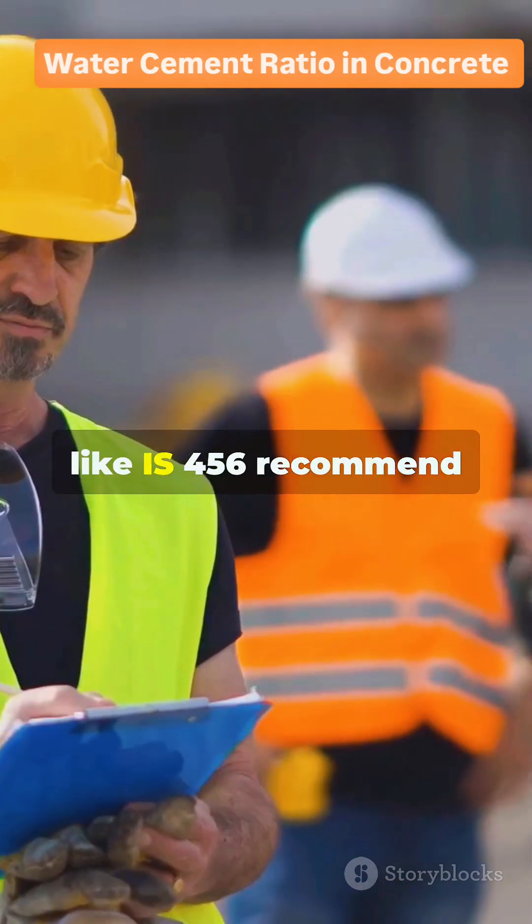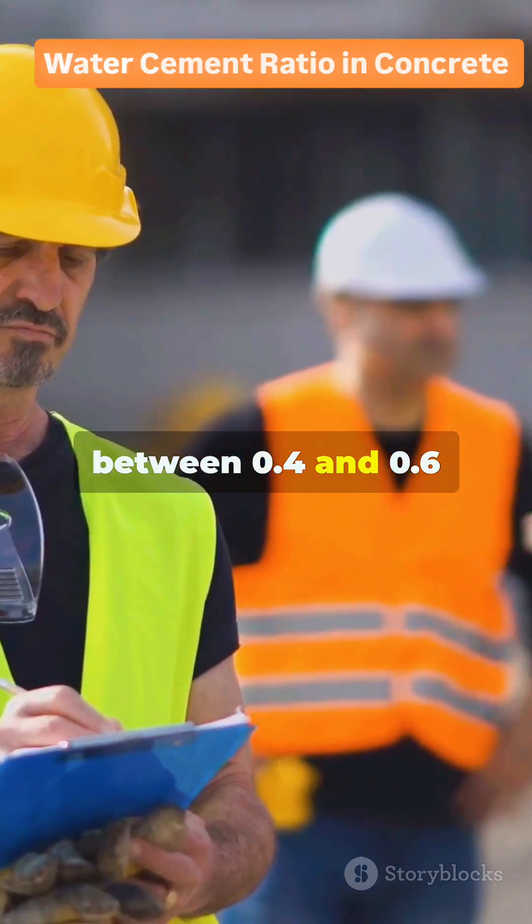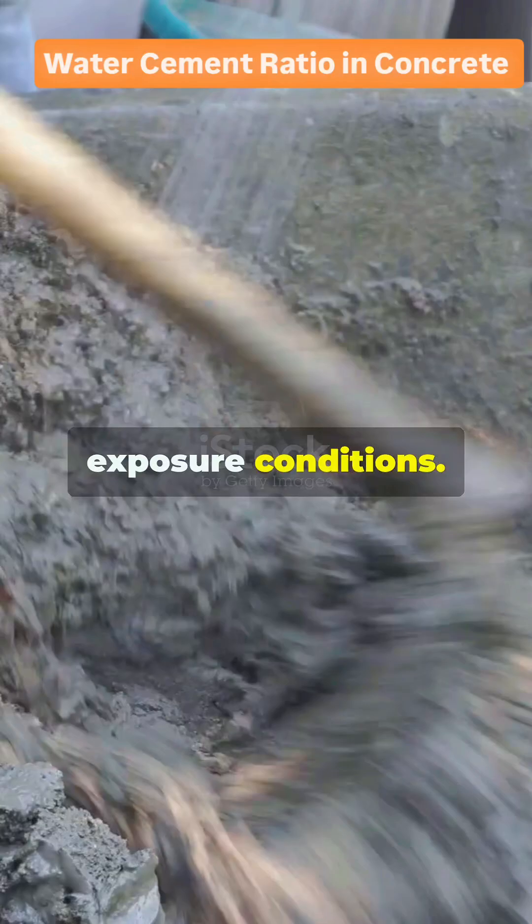That's why codes like IS-456 recommend keeping the ratio between 0.4 and 0.6, based on your concrete grade and exposure conditions.